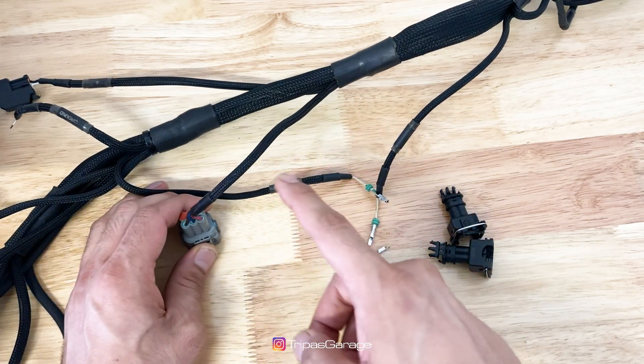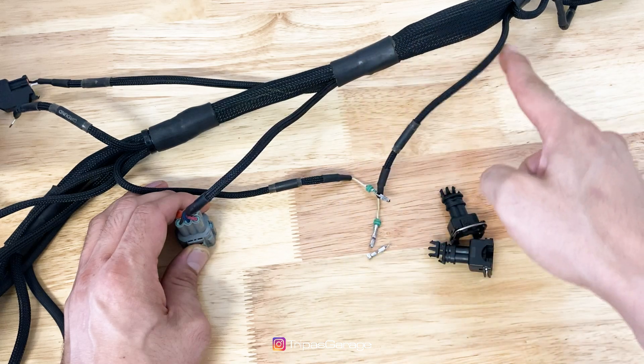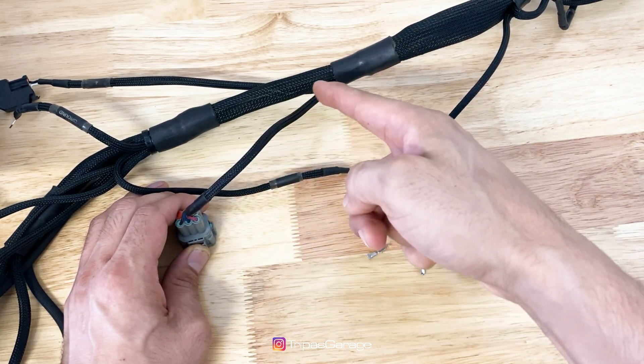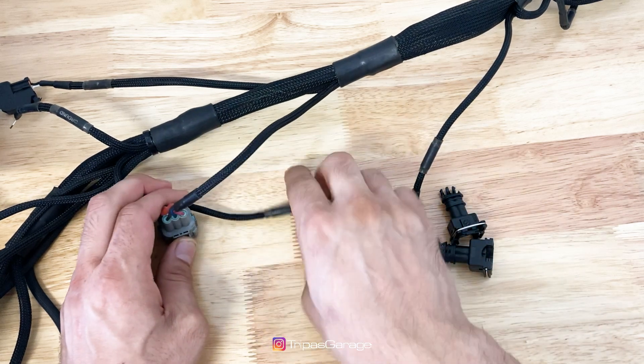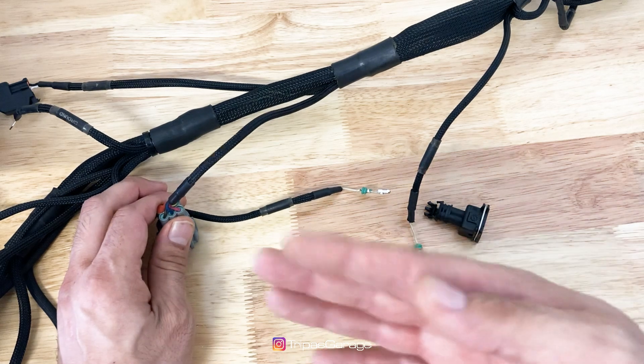I'll be tackling wiring the Bosch 2-pin knock sensors to my current harness. I'm using a Wired and Specialties harness, however this process can be done on the OEM harness just as well. Each knock sensor needs a sensor ground wire, so we'll be tapping into the shared sensor ground wire that is for the MAP and IAT sensors.